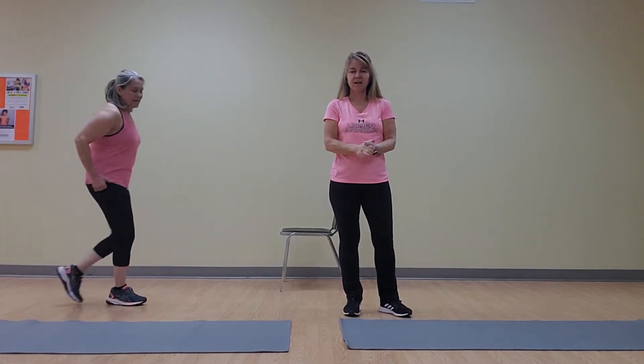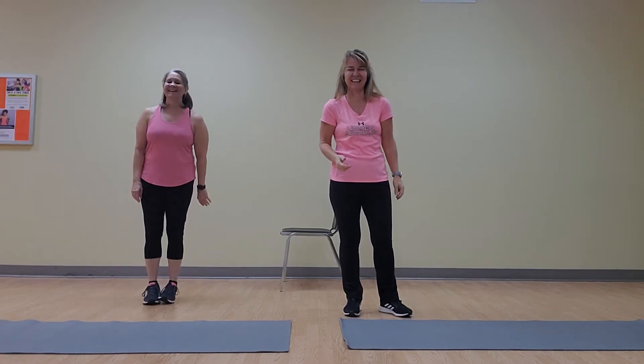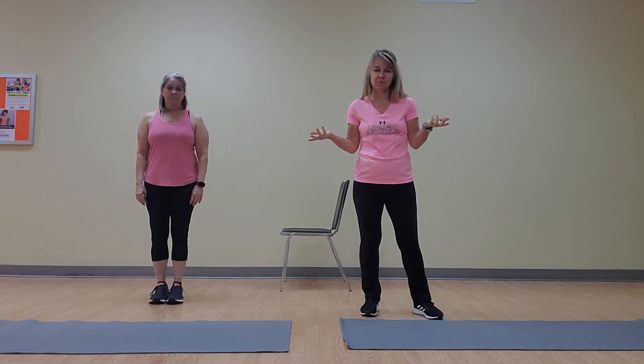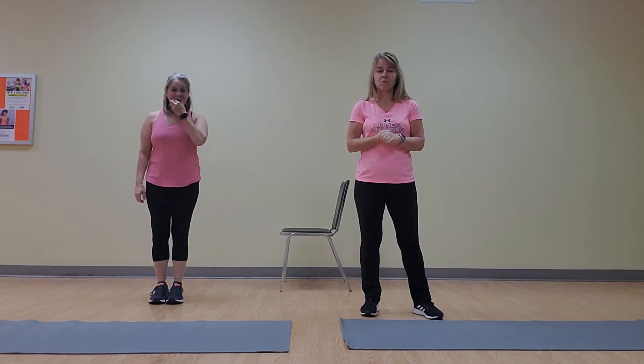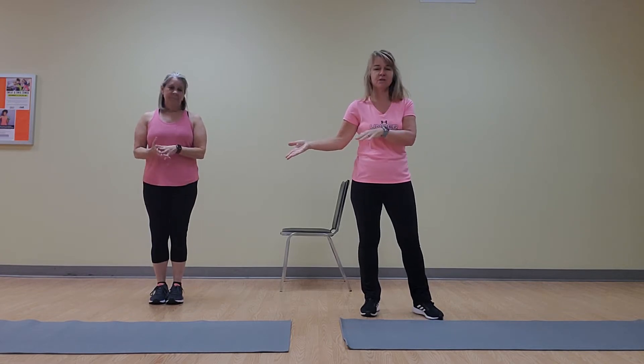Welcome to Cardio Day with Tabitha and my sidekick Beth. We are here to show you how to do these exercises. Some of them are simple, like jumping jacks. One of us is going to go full blown into the full exercise — that's going to be Beth for cardio today. And I'm going to show you the modifications for every exercise that we do today.